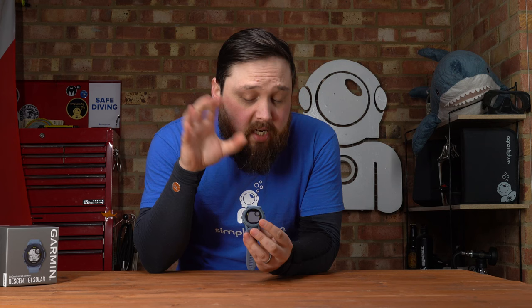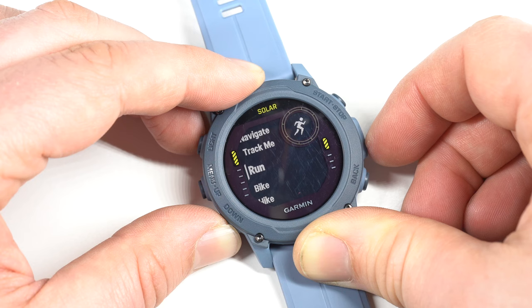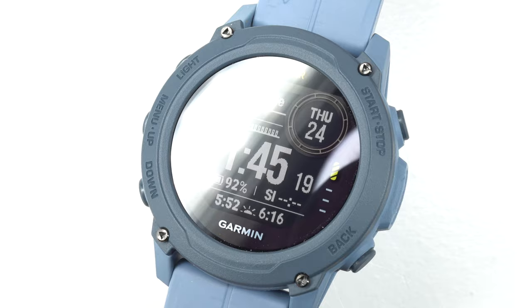Welcome to Simply Scuba. In today's video I'm going to be taking a closer look at the Garmin Descent G1 Solar dive computer. This is a new dive computer from Garmin, and it's also got all of their multi-sport stuff inside — running, hiking, biking, swimming — lots of clever features, but it's also a fully functional dive computer with GPS, heart rate monitor, and more, all in a tiny little package. This is the solar version, which has a solar panel in the front to help recharge the battery. There is a non-solar version that's pretty much the same without that panel.